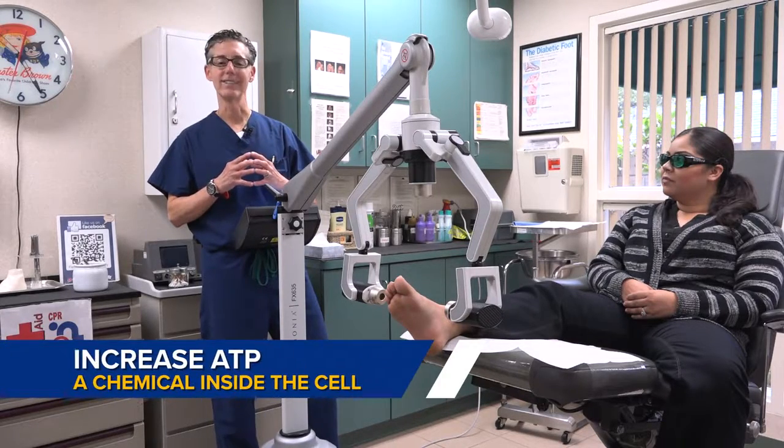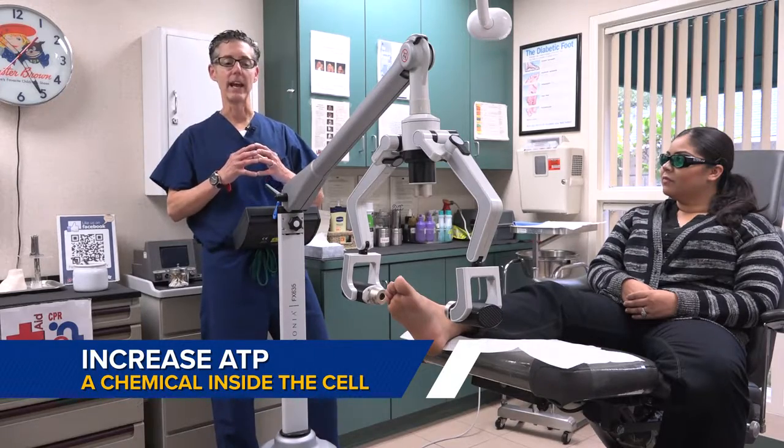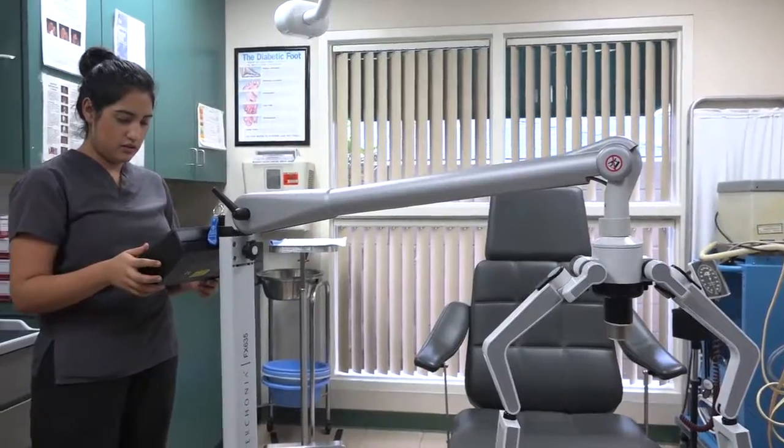The way the laser works is by increasing ATP, which is a chemical inside the cells that helps reduce pain, swelling, and discomfort in the foot.